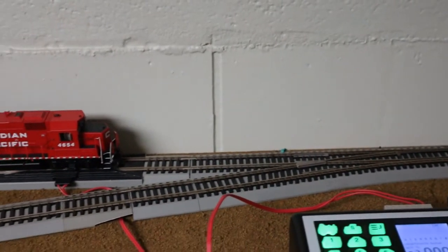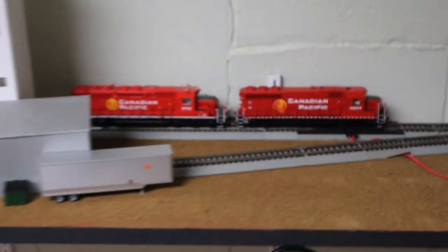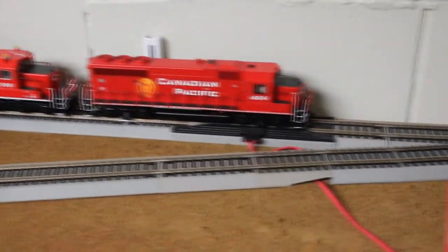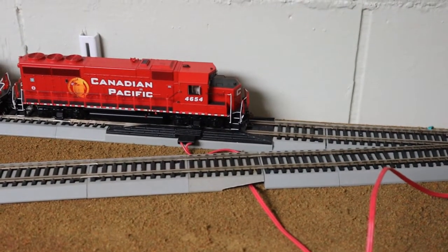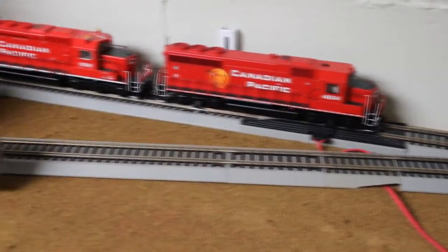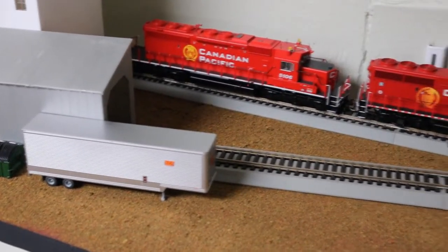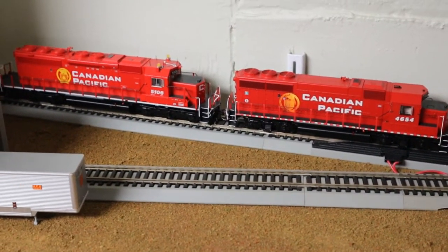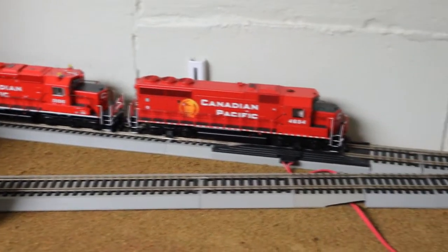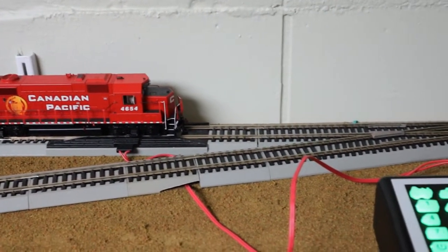I've got enough track in here to hold four hoppers on the main track and some locomotives, or two additional hoppers in that spur if I choose to do that. It works out well for switching because I can push two cars under the hopper, then have a switcher cut off the midsection, run them onto this spur, and swap them out as need be. I posted a video showing how I'm going to switch this elevator just the other day, so go check that video out.